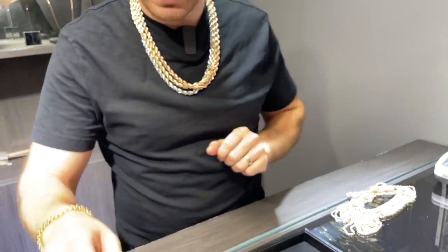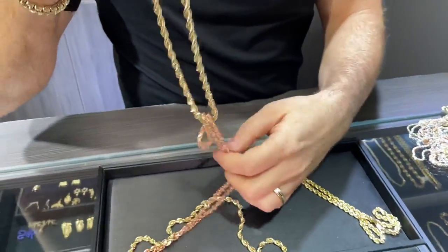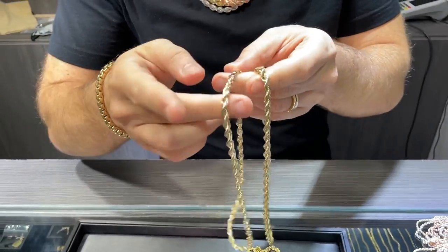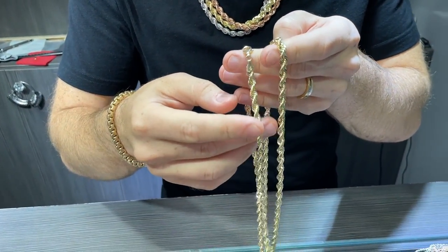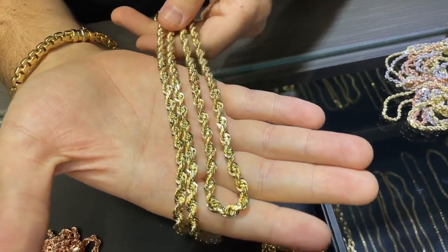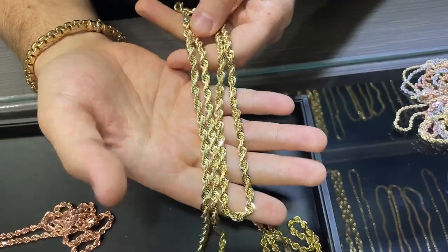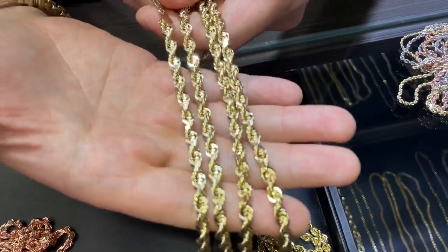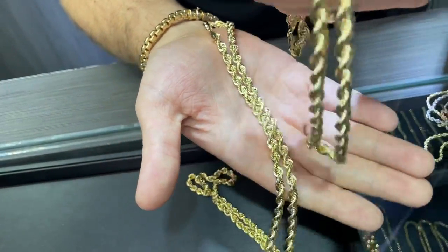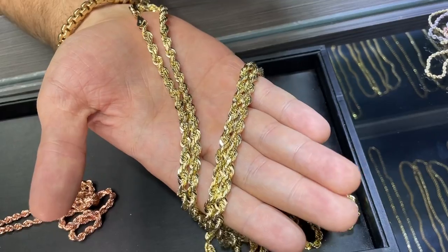Now I want to show you guys the difference between a solid 10k rope and a 14 karat gold rope. A lot of people think that 10k gold is bad, but I'm going to show you two chains — one is 10k and one is 14k. As you can see, there's absolutely no color difference. A lot of people are worried that 10k is a lighter shade of yellow, but when it comes to these rope chains from this manufacturer, there is absolutely no difference in color that I can see with the naked eye. Even in person, I can't tell the difference between the 10k version and the 14k version.